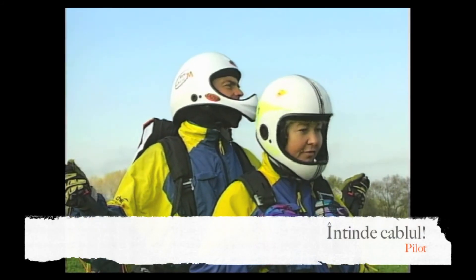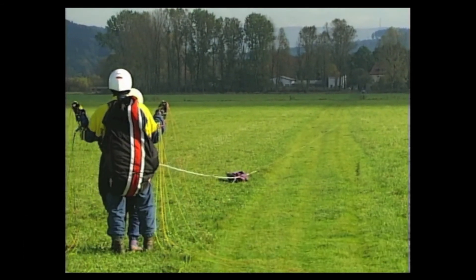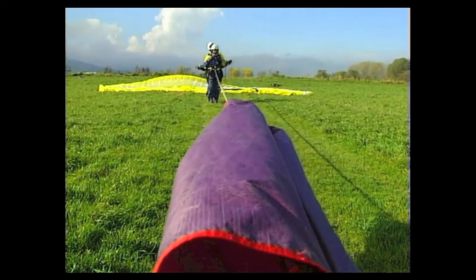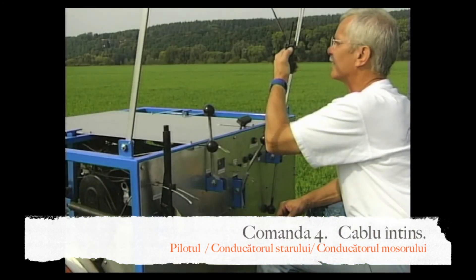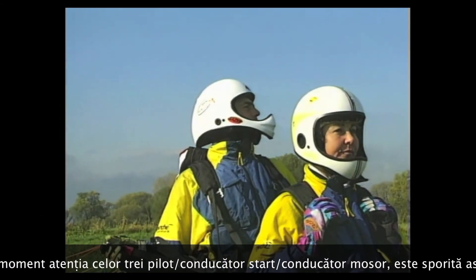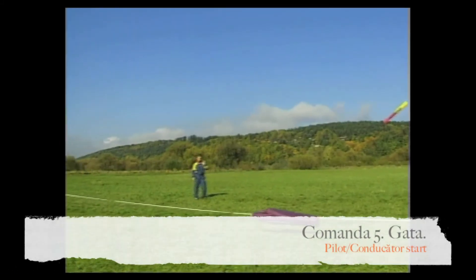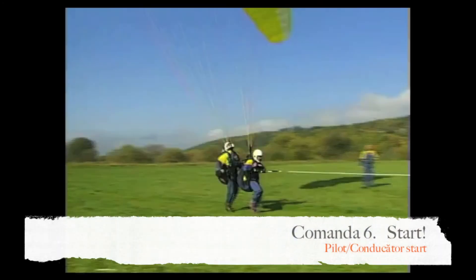Commands continue: 'Pull rope' — confirmed. 'Rope taut.' Before pull-up, pilot and launch director check for clear airspace, wind, and free tow path. Then: 'Ready.' — 'Up.' — 'Start.'